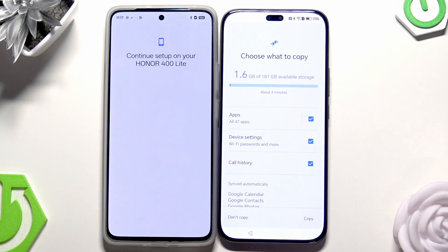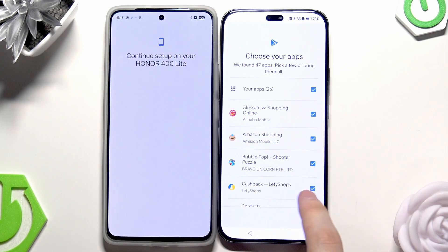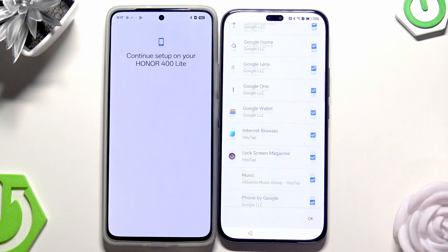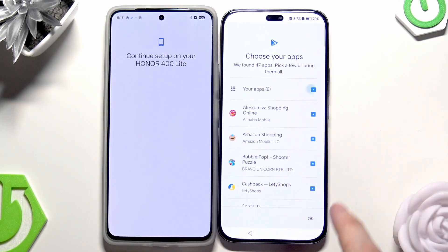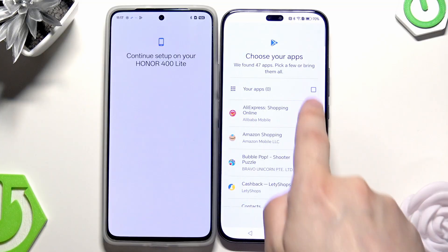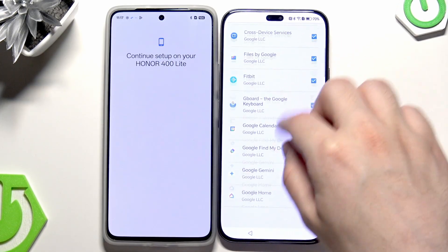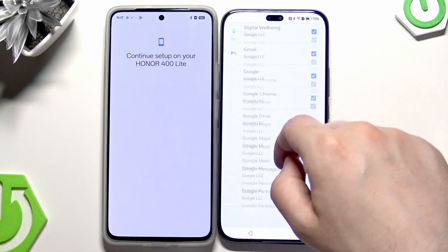Now it should work. Just like I said, when it comes to apps, you don't need to copy all of them — you can select specific ones. In my case I want some of the apps but maybe not all of them.